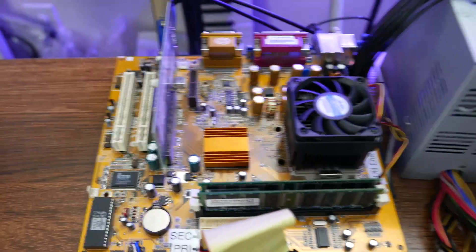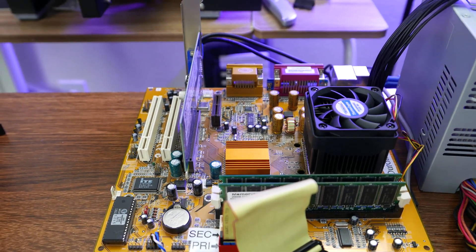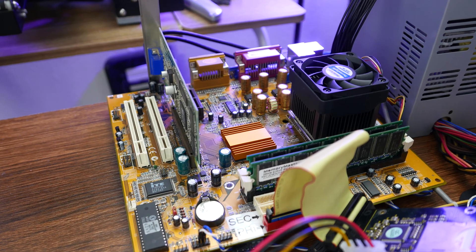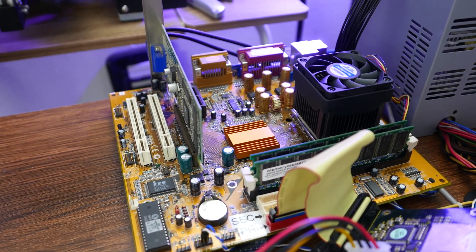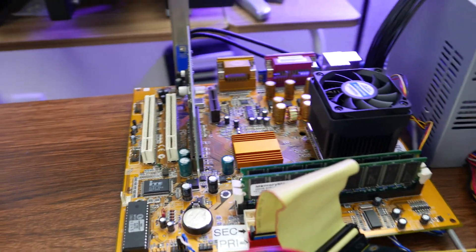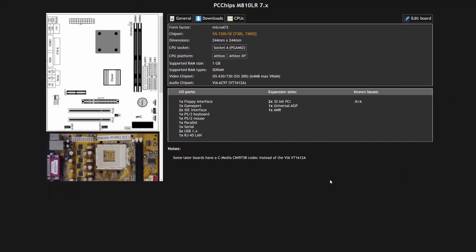Okay, so, thoughts so far. This is a really interesting little board. It's not bad as far as an SDRAM Socket A board — it's pretty performant. I'm getting the same kind of performance I get out of anything else with the Vanta in it, so that's promising. I looked up what it is and found it on Ultimate Retro. So I'm going to try and get the drivers for the audio chip.